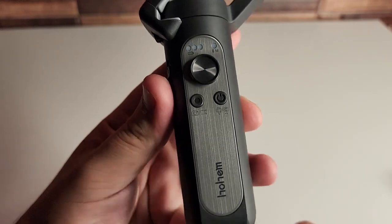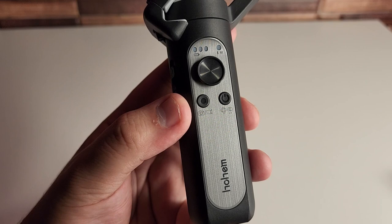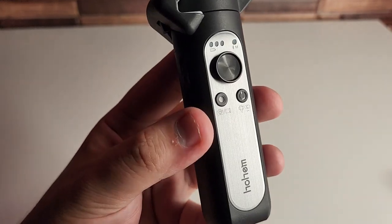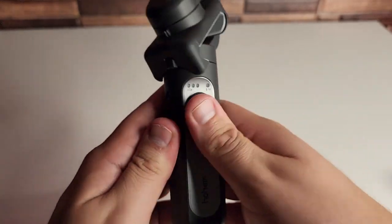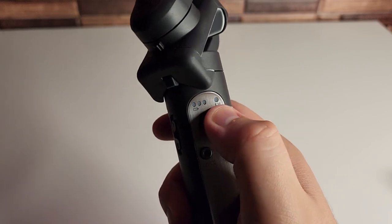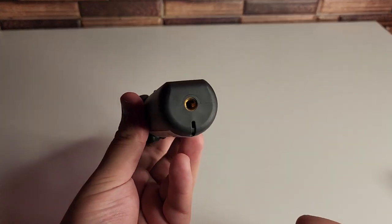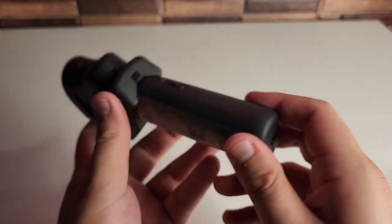We also have our record button. If you double tap it, you can flip between record and photography mode. You can also switch the phone camera from rear to front-facing. We have our little swivel so we can turn the axis wherever we want. We have our Bluetooth indication and our battery indicator as well. You can also put this on a tripod — they did provide that small one, so you can screw that through the bottom.